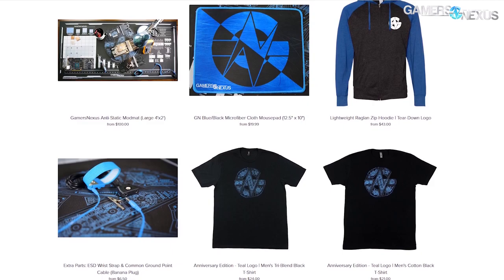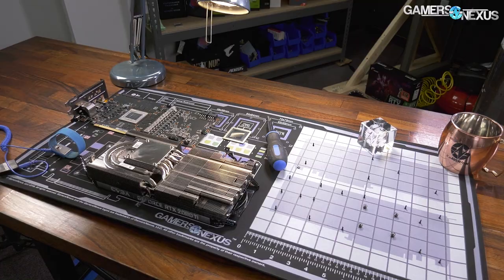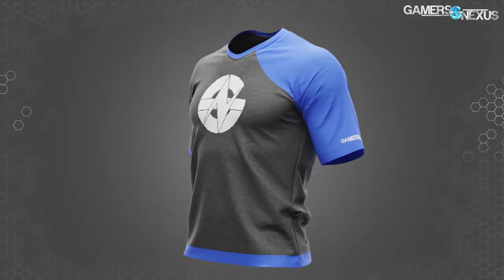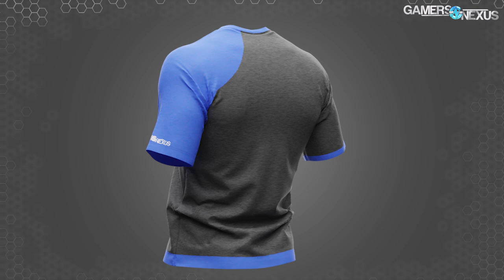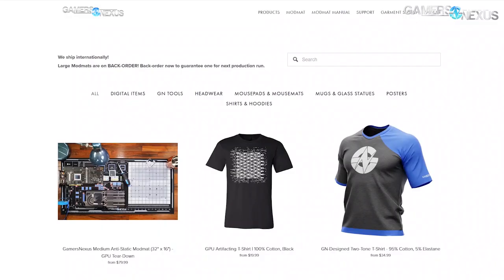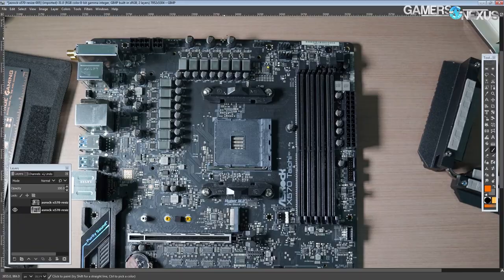This video is brought to you by us and the GN Store. The best way to support our independent reporting is through store.gamersnexus.net. This is made possible with your purchases of merch like our GN Media Mod Mat, in stock and shipping now, designed with GPU teardown diagrams and grids. Our 100% custom-made two-tone shirt is also a great way to help, and it's currently on sale. The shirt uses 95% cotton and 5% elastane for a sporty fit with vibrant colors, designed entirely by the GN team.